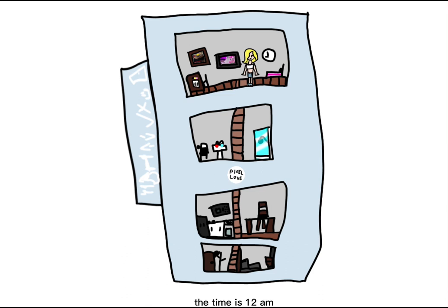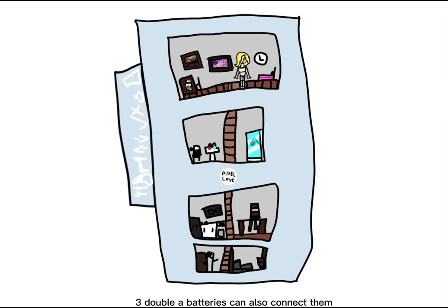The timer is 12 a.m. — it tells the timer. It requires three AA batteries. You can also connect them like actual Pixel Chicks.